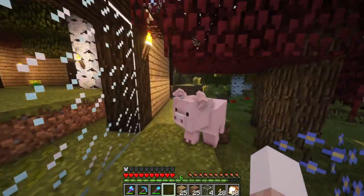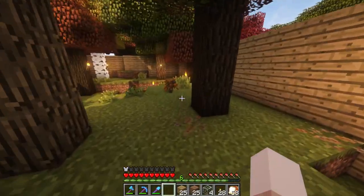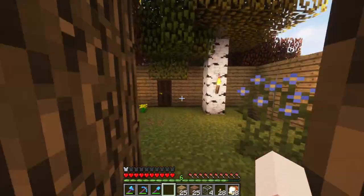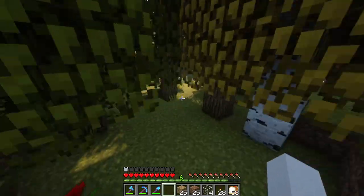So we built this habitat last video and it turned out really good. I did have some suggestions from people and I wanted to implement them, so I thought we would go ahead and start off with that. But first, let's go ahead and talk to Jessa real quick and see if there's anything new going on. So let's go talk to her.